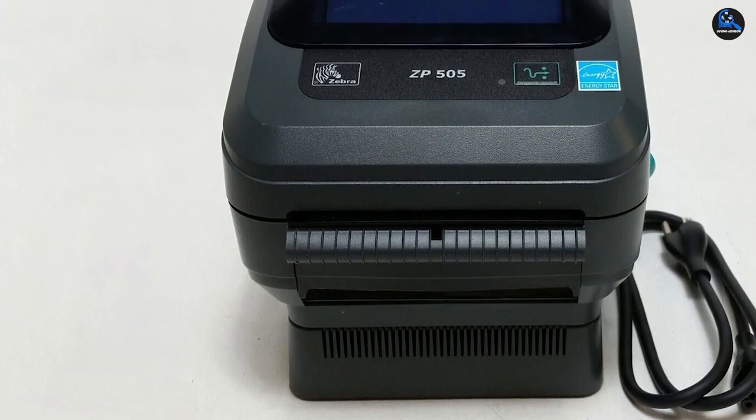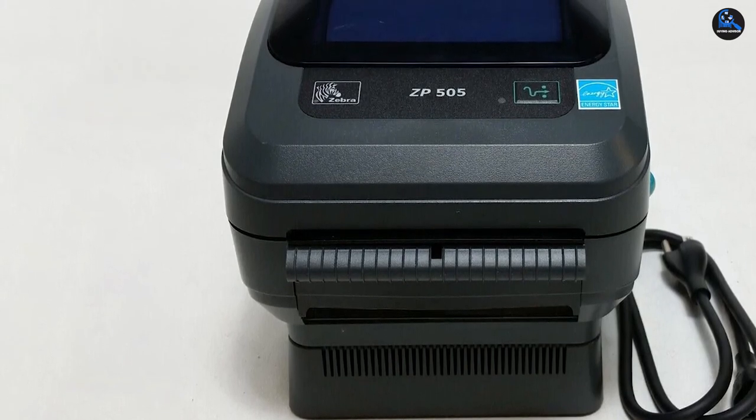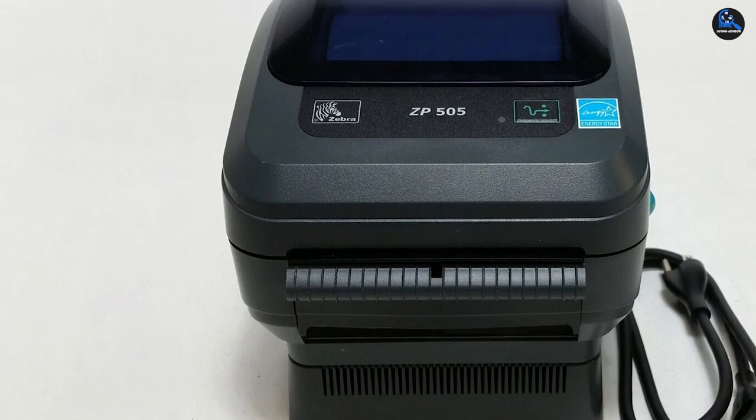If your budget allows, consider the Zebra ZP505 for fast and reliable printing, especially if you do a lot of business via FedEx.